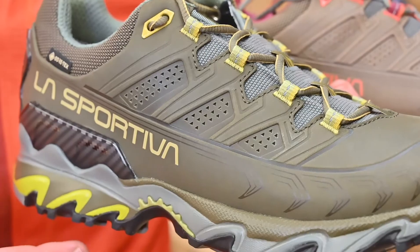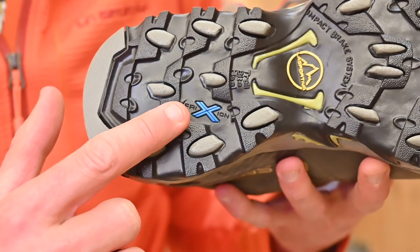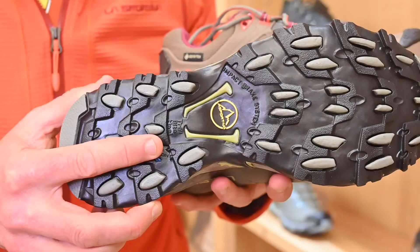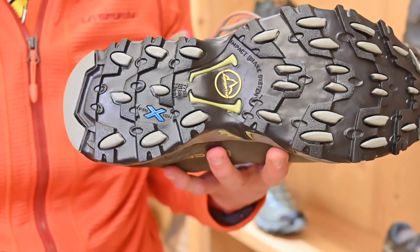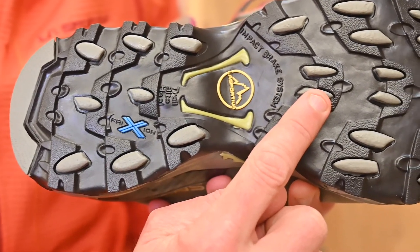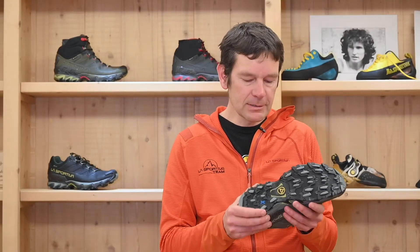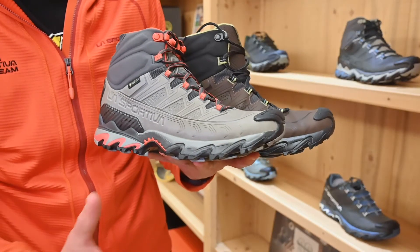Looking at the bottom of the shoe, one difference compared to other Ultra Raptor family members is that we use friction blue rubber on the outsole. This is our more durable compound, giving the best lifespan possible for this shoe. The lugs are four and a half millimeters in height and we use our Impact Brake System, ensuring all lugs are in contact with the ground no matter the terrain, even on very uneven surfaces. There is also a stability element in the middle part of the shoe for added stability.